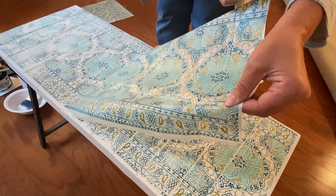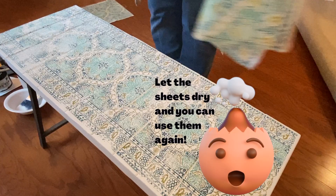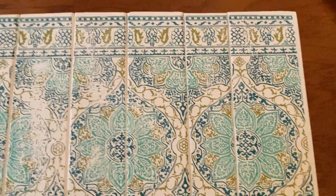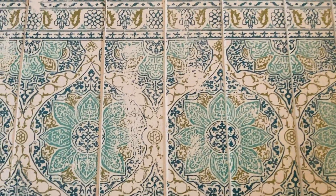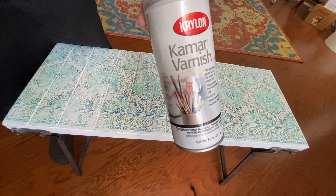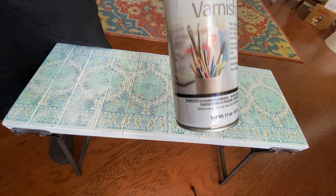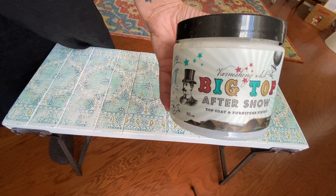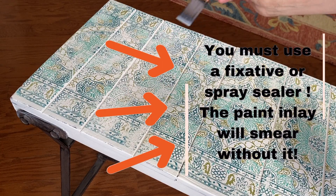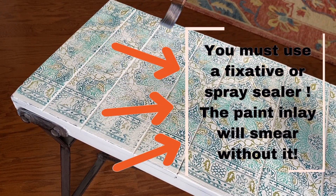Make sure you go slow and steady and carefully remove that carrier sheet, because you can set it aside, let it dry, and then use it again for another project — you'll get a somewhat fainter impression, but it will still work. Part of the learning curve with paint inlays is understanding that the paint can be reactivated until it is sealed. This means you need either a spray sealer or a fixative to seal in the paint inlay before adding a top coat.